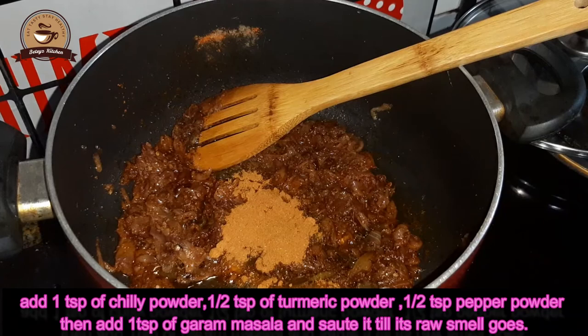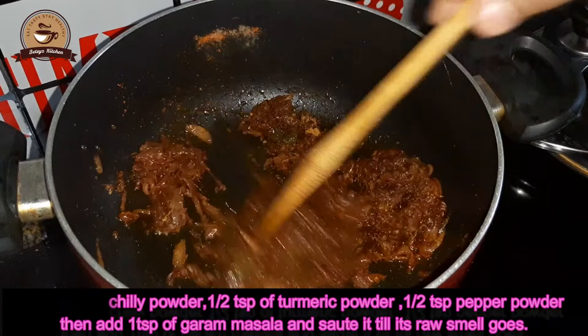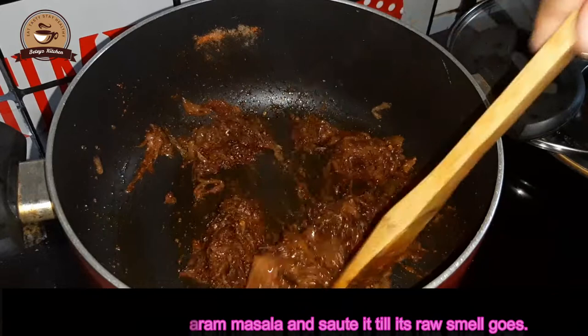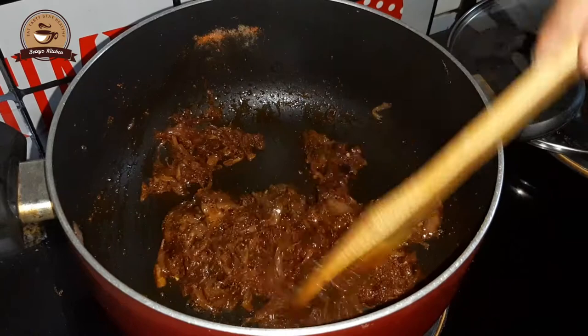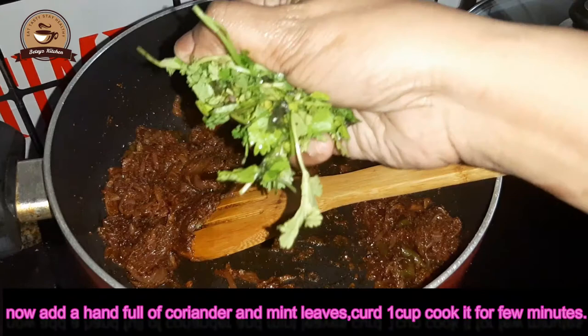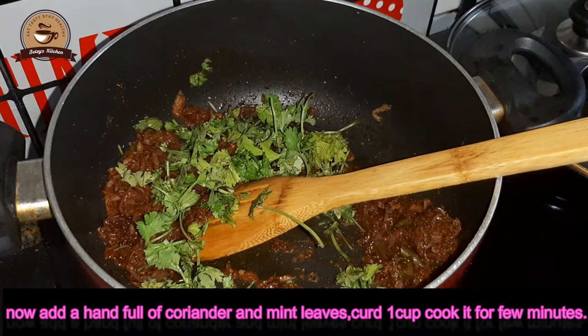We add 1 teaspoon of biryani spice, vinegar. We need to add these ingredients together. This is how we need to add the ingredients.